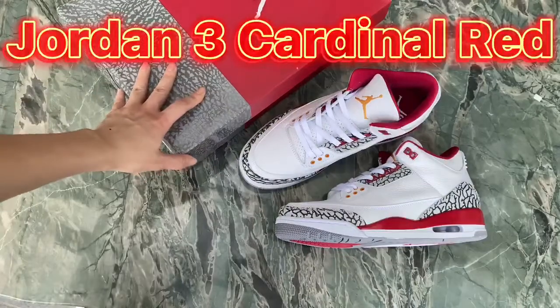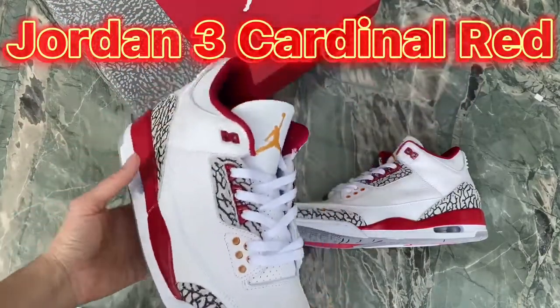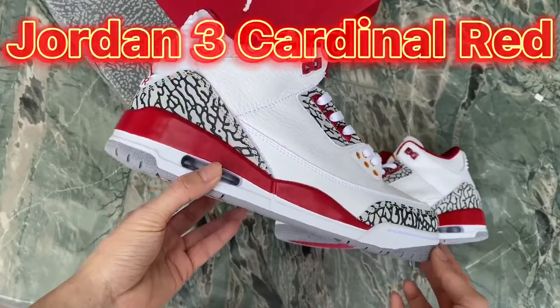Now let me show the details of the shoes. Check the overall review of the sneaker.